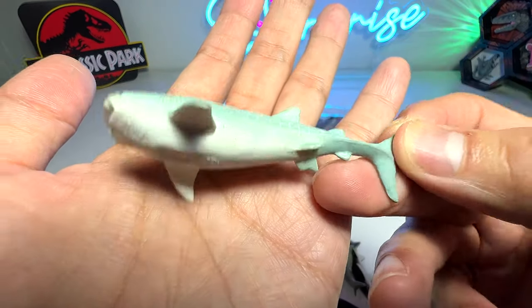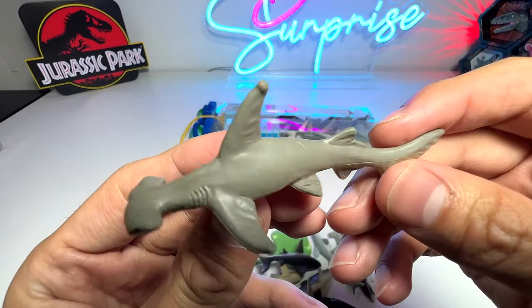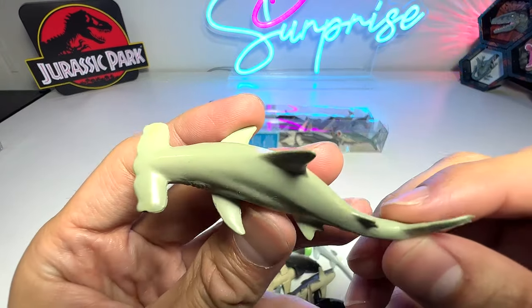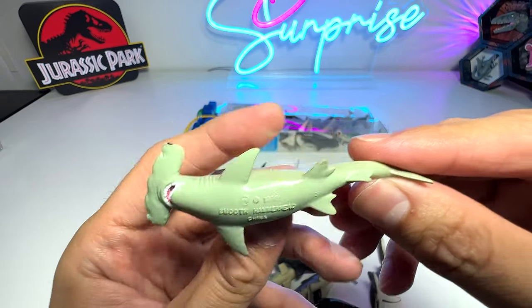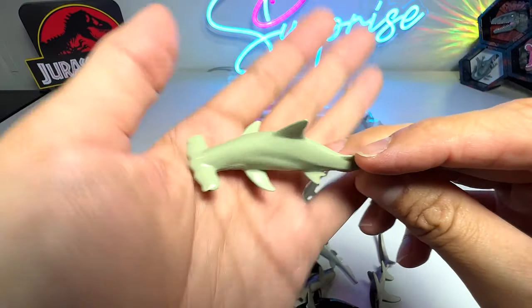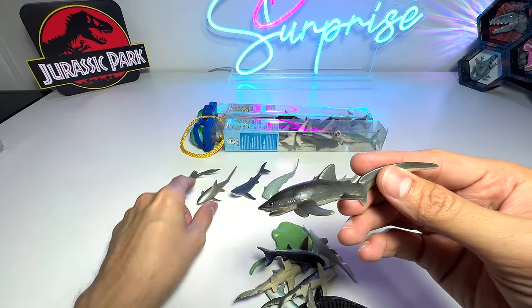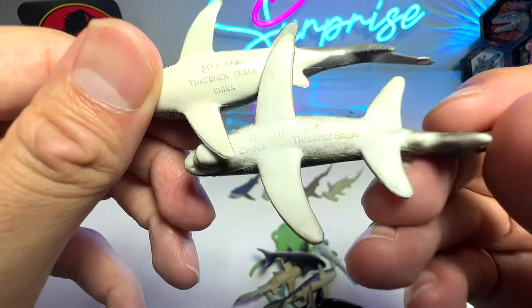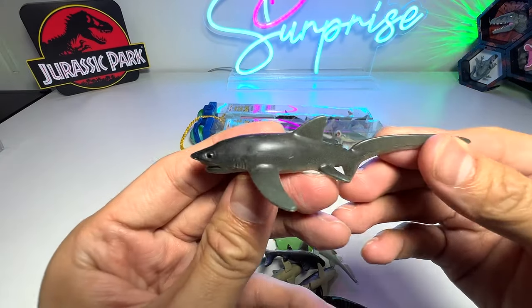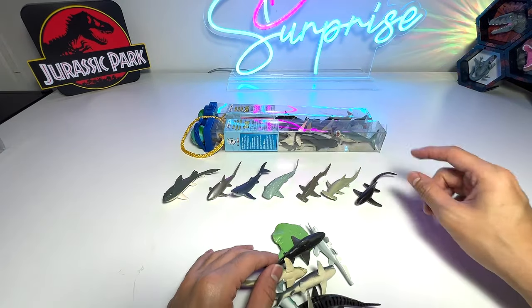This is definitely a whale shark — a mini whale shark. And this one is a hammerhead shark, that's for sure. This one, if I'm not wrong, is a scalloped hammerhead — smooth hammerhead. That's pretty cool, I've never heard of that before. This one is definitely a thresher shark, so we have two thresher sharks in the box, but this one seems more accurate.